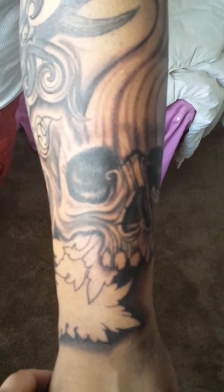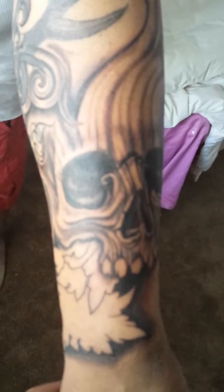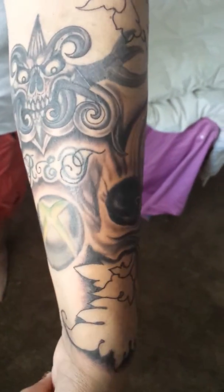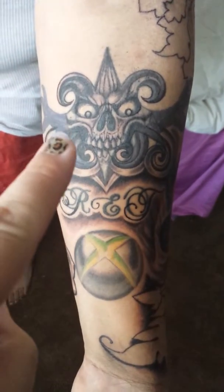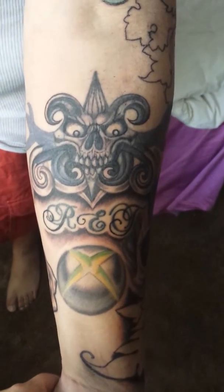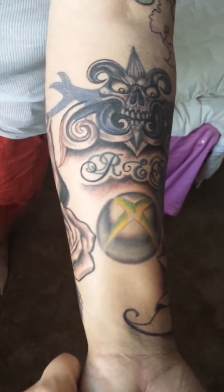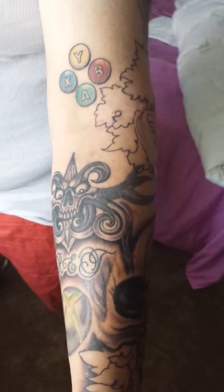I'll walk around the new tattoo. It's not finished yet. He had an old tattoo that was fixed — this skull was fixed in the lettering, and she touched up the Xbox logo. She's still doing it, and she touched up the Xbox buttons as well.